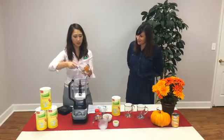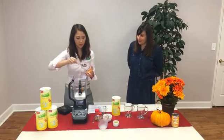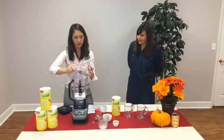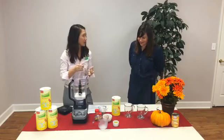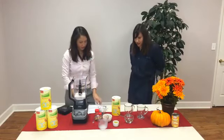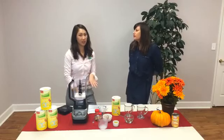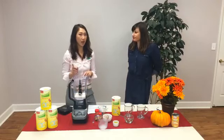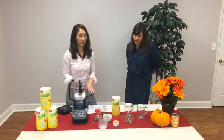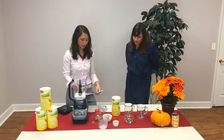We'll scoop in the pureed pumpkin. Make sure you get all of it — it smells so good already, it's like fall! And you can find these recipes online — just go to almisade.com and click on the recipe tab. You'll be able to view this recipe specifically; it's the pumpkin spice recipe.